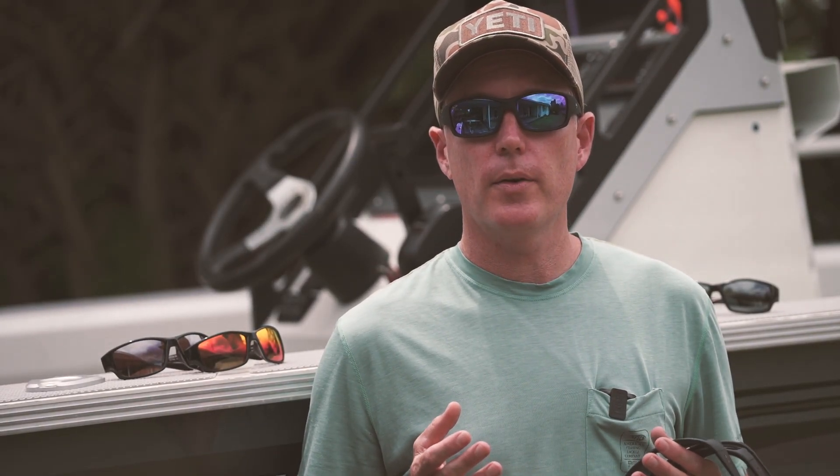Scott here from Fishing World, just showing you a brief review of the lens range from Maui Jim sunglasses.